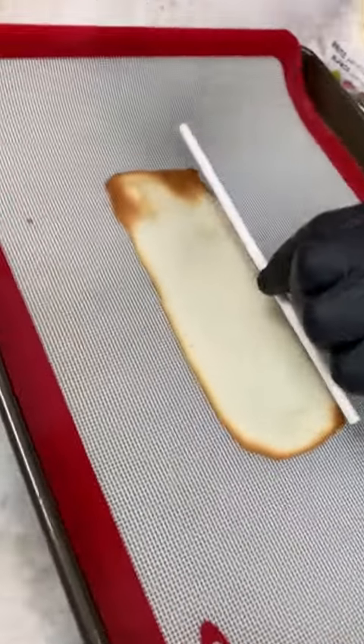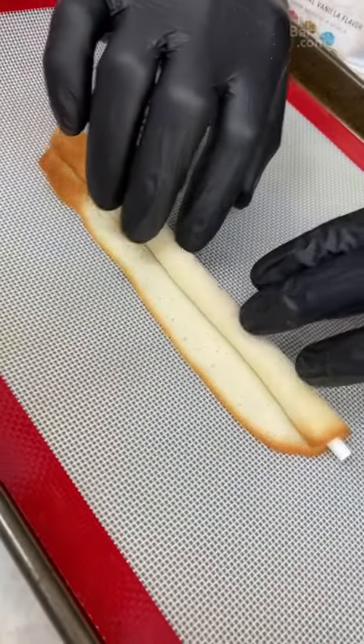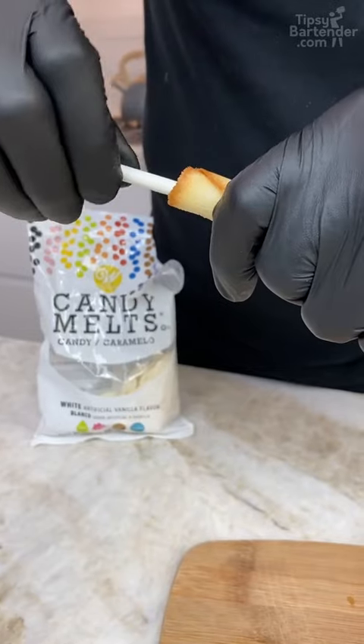You gotta get straight to work. I got a straw here — notice how soft that is? The straw needs to come out, so I just twist back and forth.